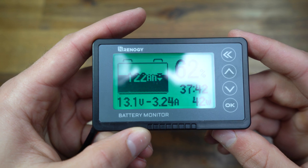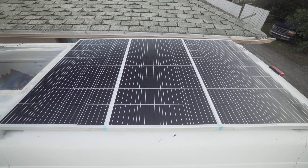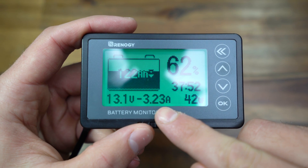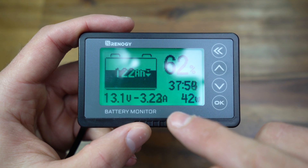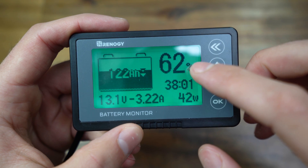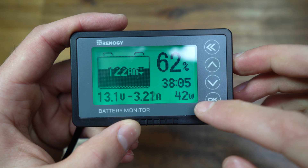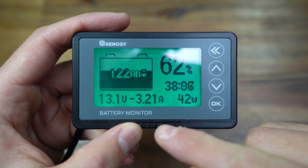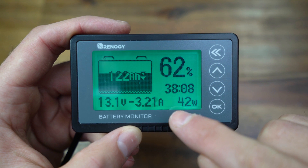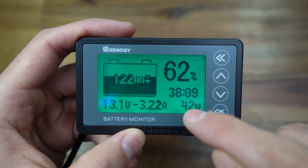Next to the amp hours is a set of arrows. If the arrows are pointing down, there is a negative draw on your battery system. Even though my solar panels are bringing in a little light right now, it's a really overcast day and they're not bringing enough to compensate for what the light and fridge are using — so it's going down. You can see it shows negative 3.23 amps being drawn, the voltage is 13.1 volts, 62 percent capacity remaining, and 42 watts being lost right now.